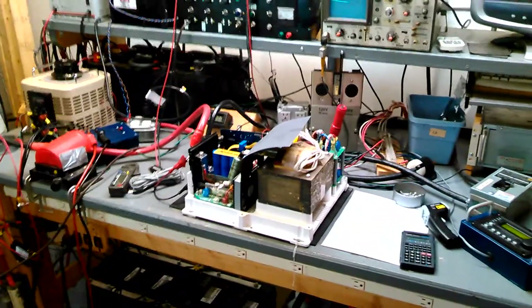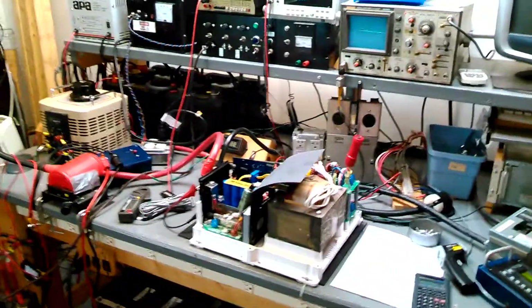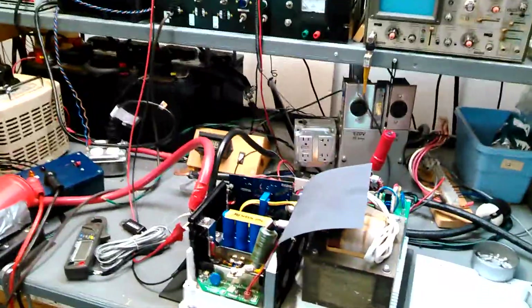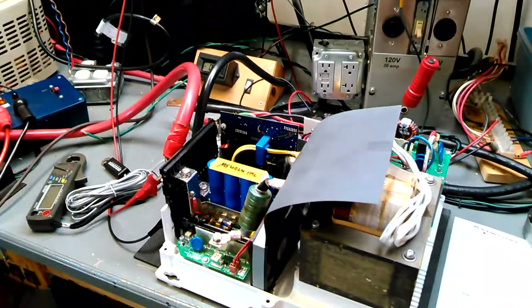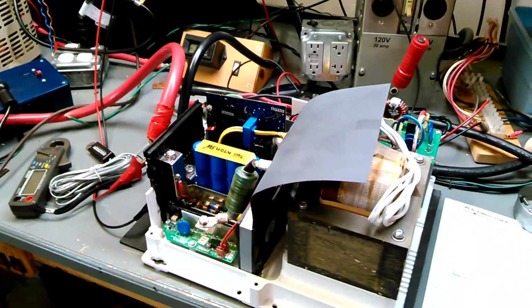Hello and welcome back to PCS Electronics. Today we're on the test bench with a Magnum MS 4024 — a 4000 watt 24 volt inverter.